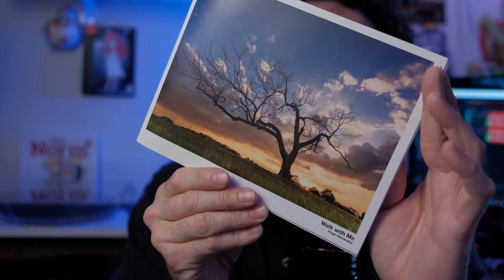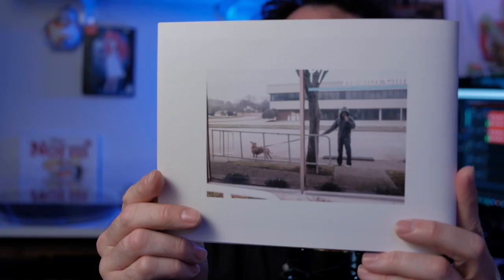If I get enough viewer mail, I'd be happy to start a PO box. My first viewer mail comes from my patron, Hugo Hernandez, who sent in these awesome zines. There are two of them right here. This is called Walk With Me, and I really dig this back cover — self-portrait, I'm assuming.